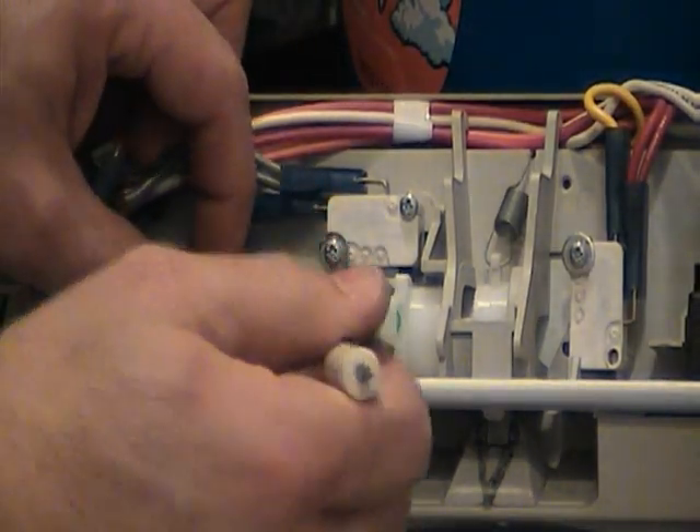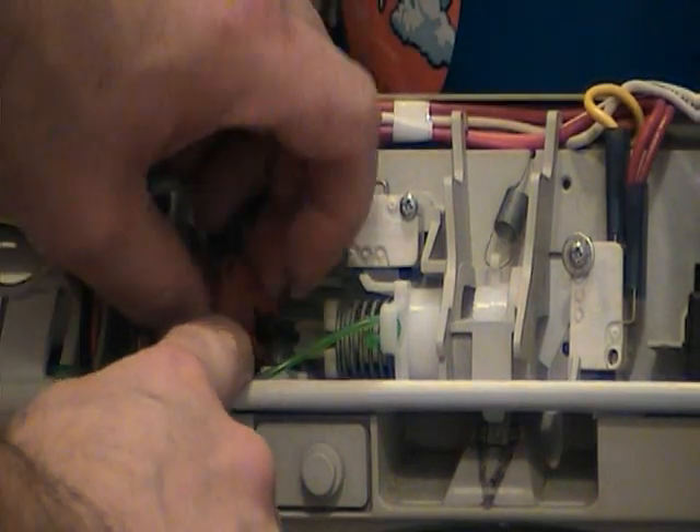The needle nose pliers will help with this operation, and once you get that out, just jiggle it out and the wax motor will come right out.